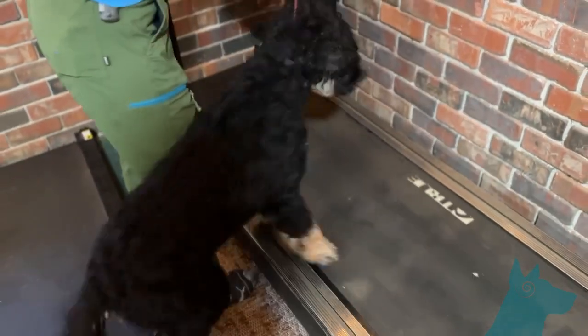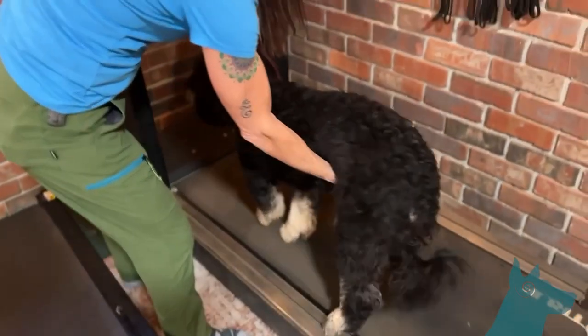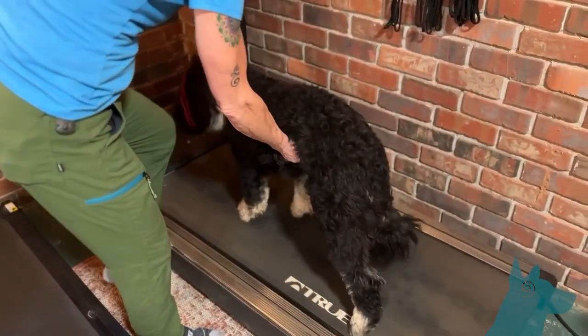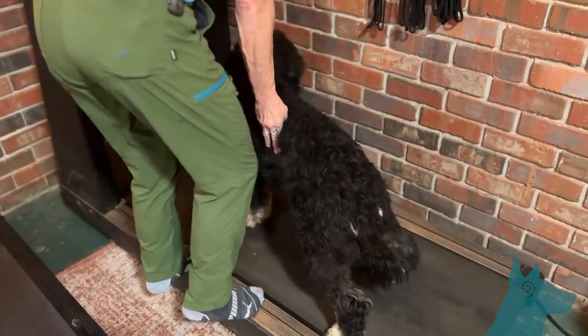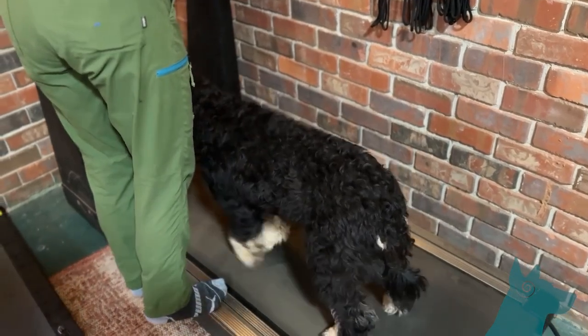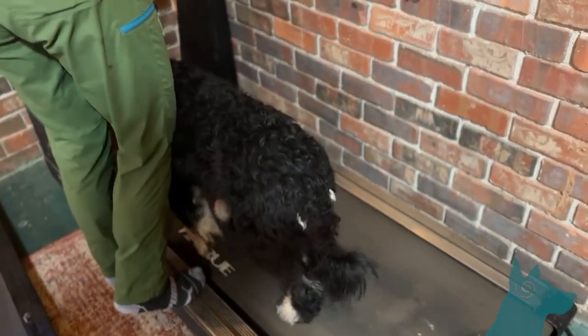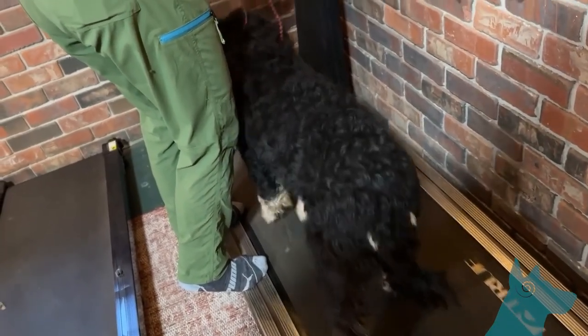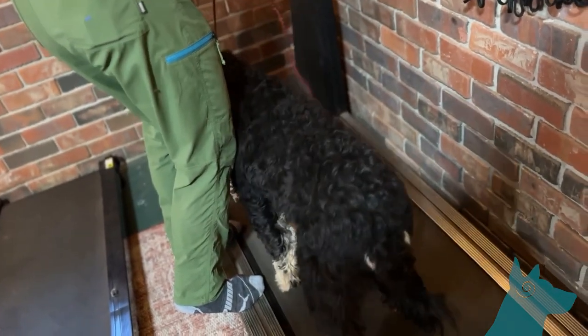We're going to center him up. He jumps off — I'm just going to put him gently back on. I can stand here to kind of keep him on too. Just let him figure it out. Once they start doing this, when he's looking forward and cooperating, I want to touch the speed up just a little bit. It started at 0.5, now we're at 0.6. Just let him find his feet.